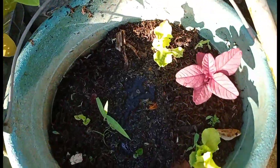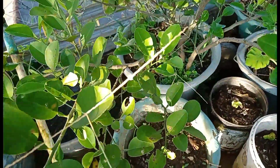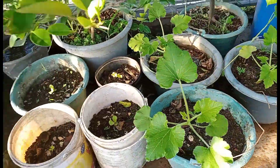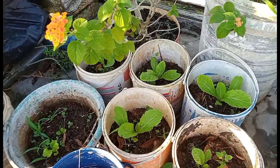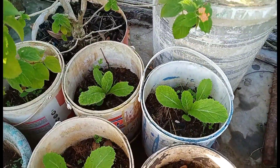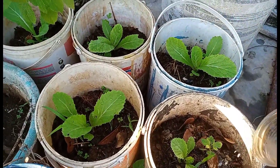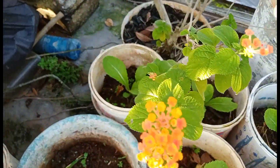Ini ada bayam merah juga, baru tumbuh. Sini pohon jeruk kita kasih aja. Ini ada sawi putih, sama, baru umur satu bulan. Kita kasih dikit-dikit aja.